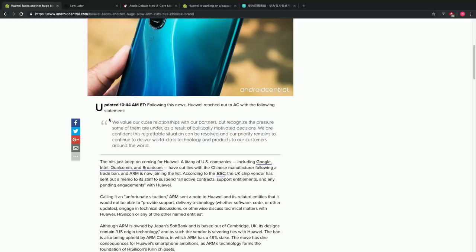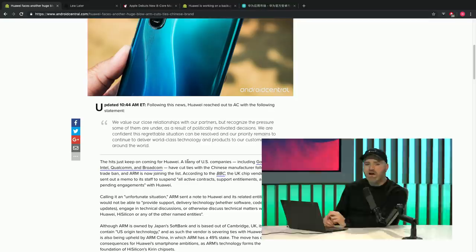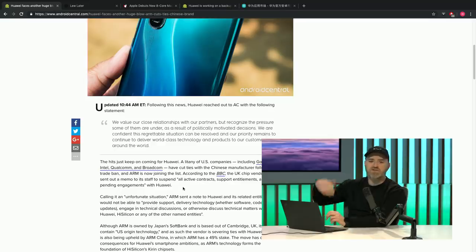Following the news, Huawei reached out to Android Central with the following statement: 'We value our close relationships with our partners, but recognize the pressure some of them are under as a result of politically motivated decisions. We are confident this regrettable situation can be resolved and our priority remains to continue to deliver world-class technology and products to our customers.' So just as Google, Intel, Qualcomm, and Broadcom cut ties with Huawei, you can now add ARM to that list. Whether it's permanent or temporary, with 90-day licenses — it's all very confusing and appears to be political. Publicly, Huawei doesn't appear to be blaming the vendors.